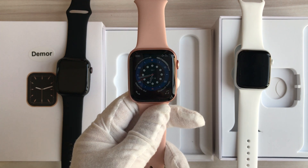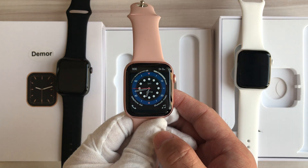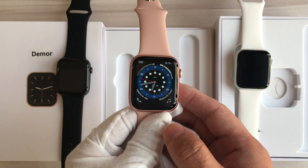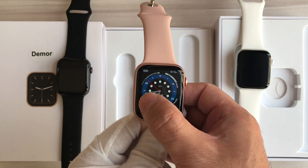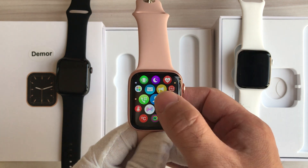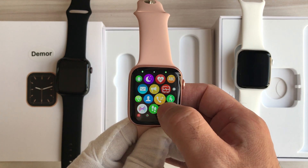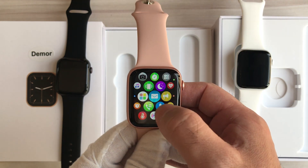We can see the watch face — the default watch face. It's very amazing. Let's slide through the screen from right to left. We can see a lot of icons with different functions.